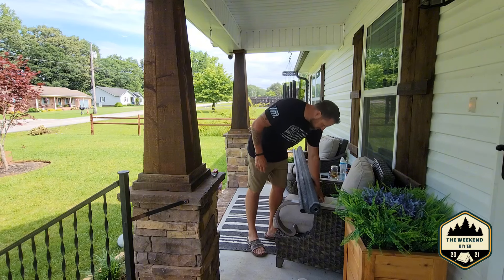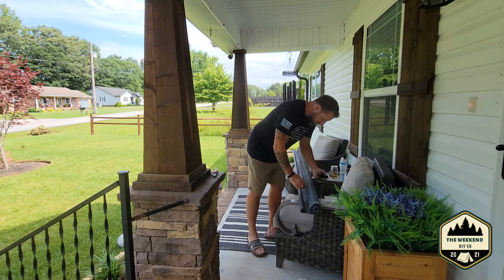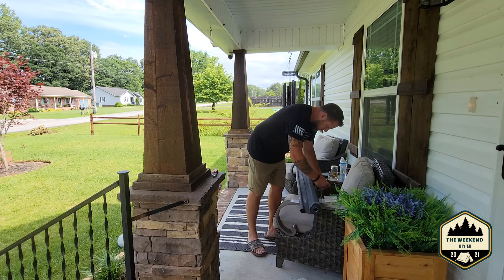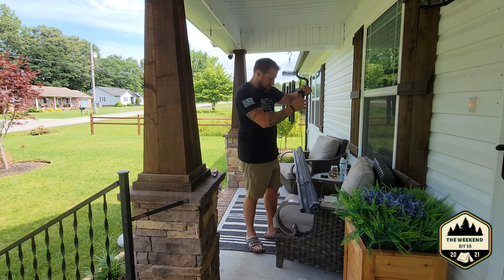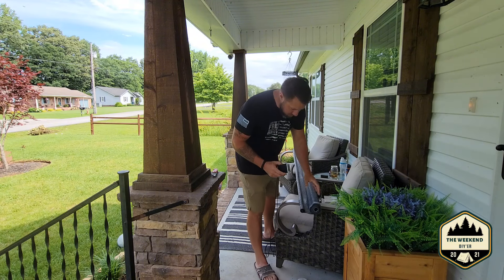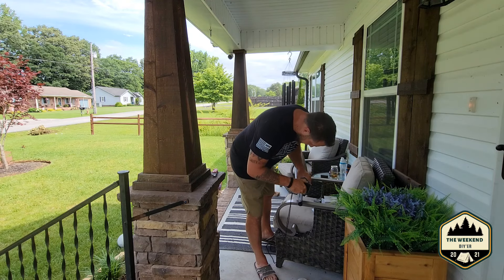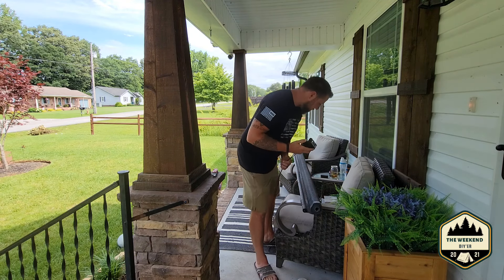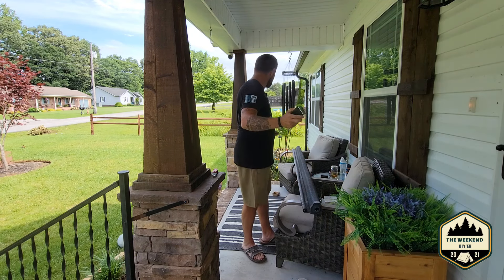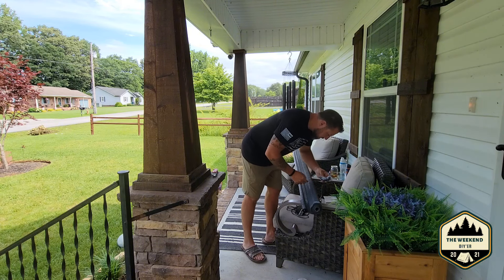Alright, so we got it all open. I had a box of hardware here. One thing I'll notice right off the bat - I'm 99% sure they sent me the wrong color because I thought I ordered a brown color but this definitely is not brown. I guess it's gonna have to work. First thing I need to do is go get the impact so I can drive some screws in to mount this thing.